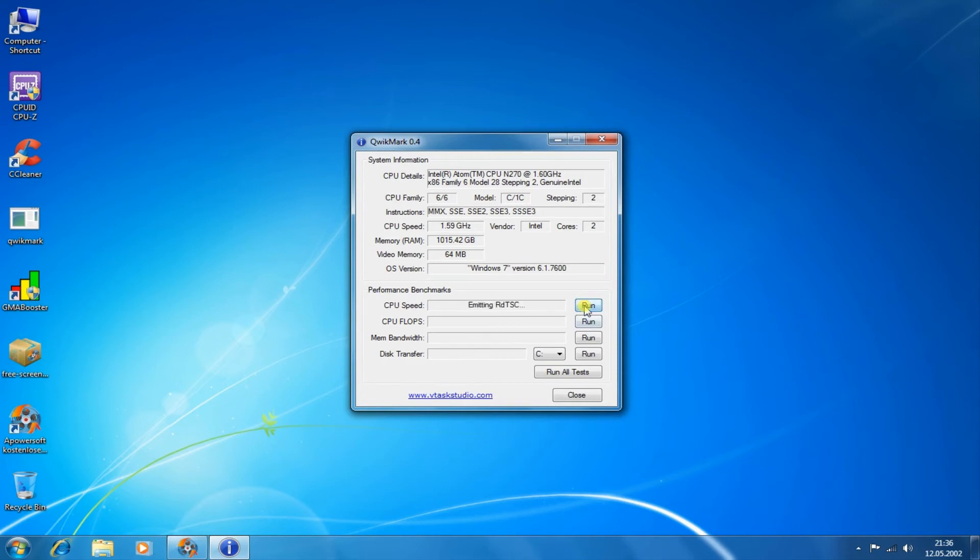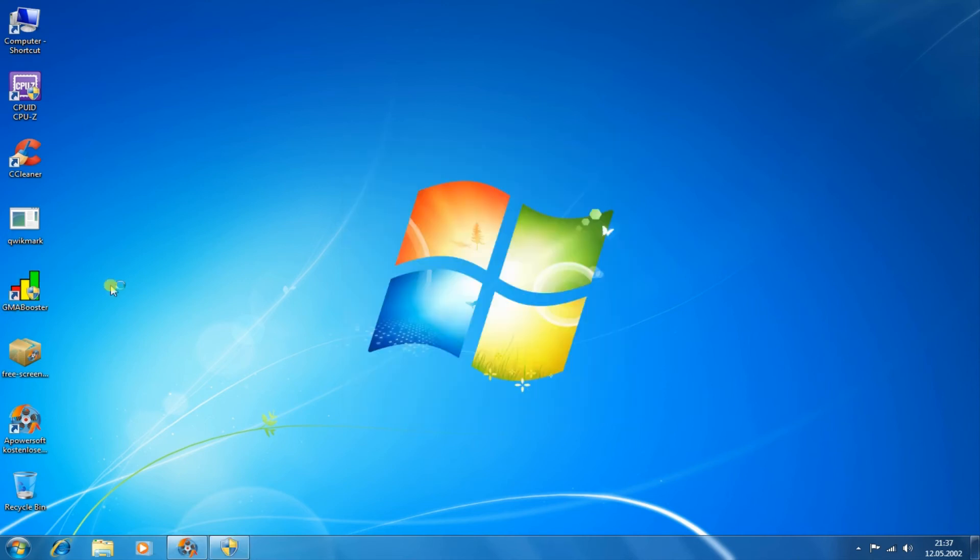Let's open the benchmark tool. The CPU speed test gives us 1.6 GHz, and the CPU FLOPS test gives us 2 gigaflops. The memory bandwidth test gives 491 megabytes per second, which is a quite good value for DDR2. The disk transfer rate test gives only 15 megabytes per second — a really low value. I think this SSD is just flash memory soldered to the mainboard.